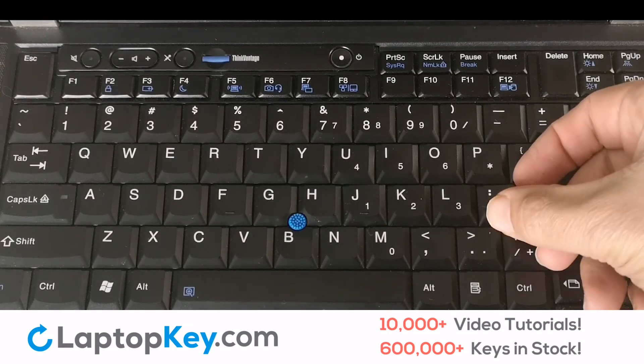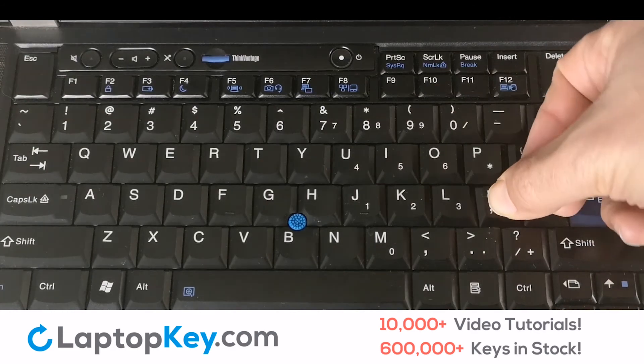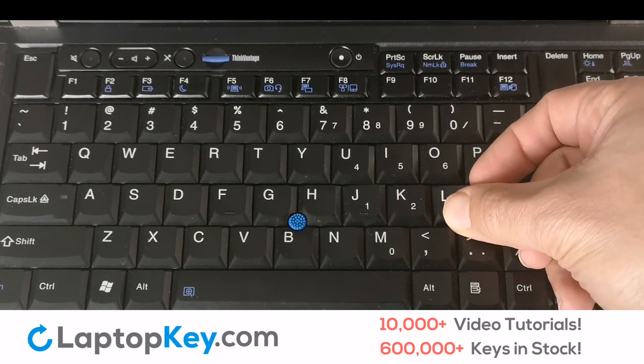We'll now show you how to remove a laptop key. Simply pull on the edge of the key in a gentle but firm motion. Lift up and remove the key — it's that simple.